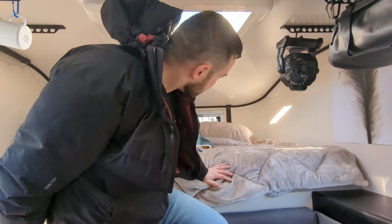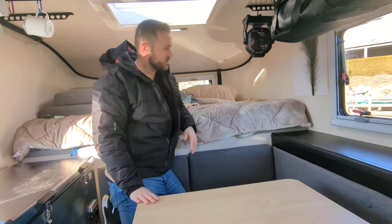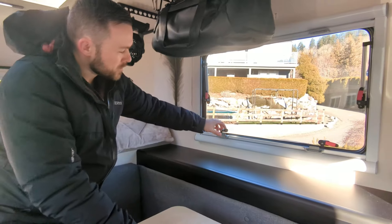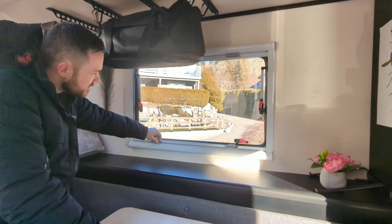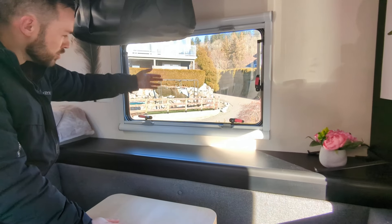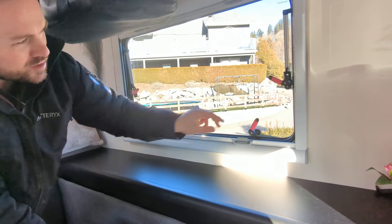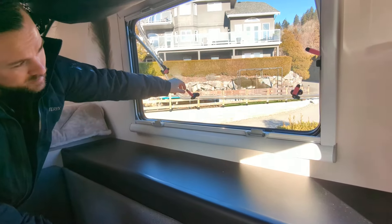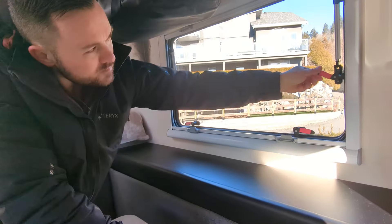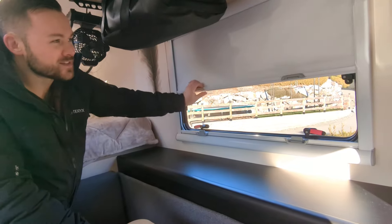Back inside, the skylight clips in and locks — sounds good. You can see we've got some decorations up. The windows come with screens to keep the bugs out, and blackout shades for when you want darkness. Windows open out to different settings and lock back in securely. Put the blackout shade down and you've got a nice dark, private interior.